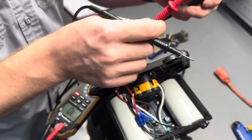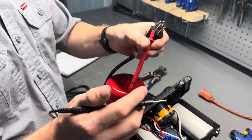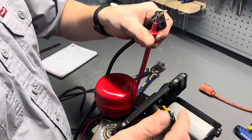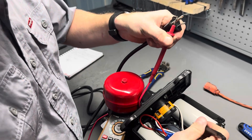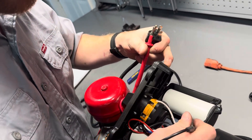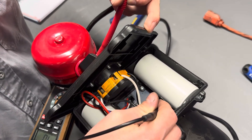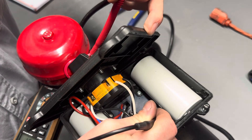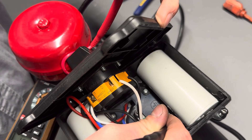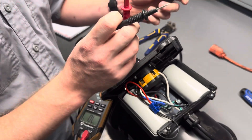The third and final one we'll check is our ground. This one might be a little bit more difficult. We keep one of the prongs making contact with the ground pin, then touch the screw in the box that holds the green wire to the body of the motor. As you can see, we have continuity with our ground, so we know that the cord is good.